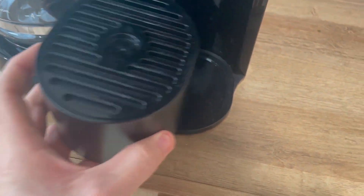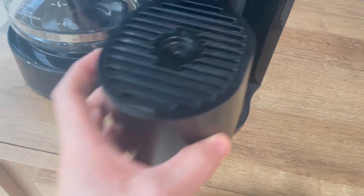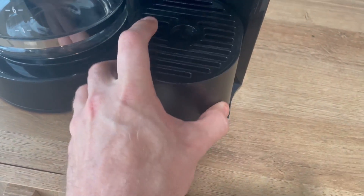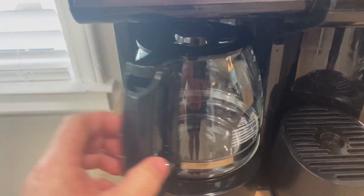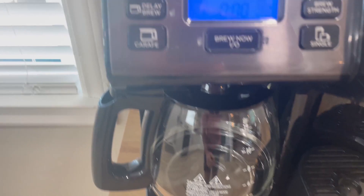You can actually remove this for taller cups if you want, or if you have just a regular coffee cup that goes right there to help it not have to fall as far. And then of course on this side, like I mentioned, this is just your regular coffee pot.